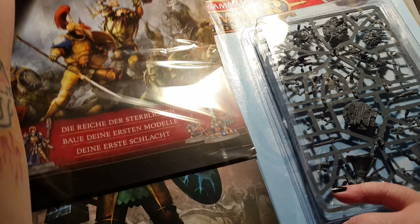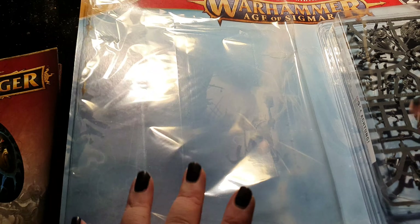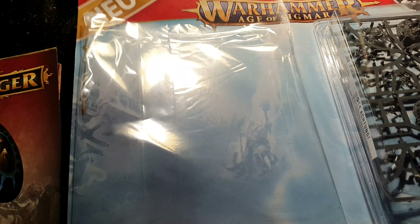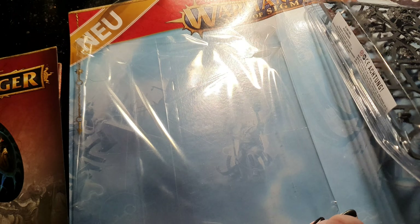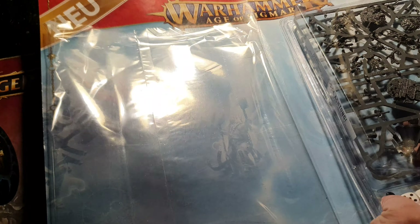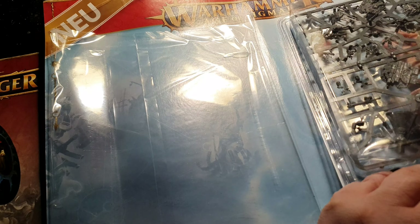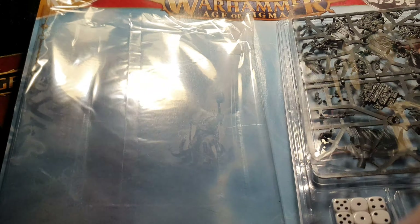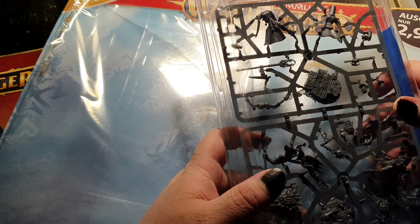How you can get this magazine is also a big thing, because there are basically two versions. Version one is that you buy these at your local store — your magazine store, lottery store, or wherever these magazines are carried, maybe at a train station.